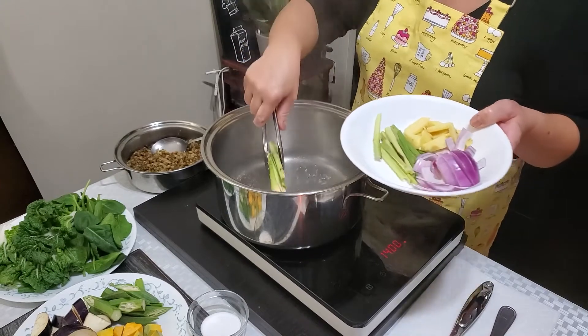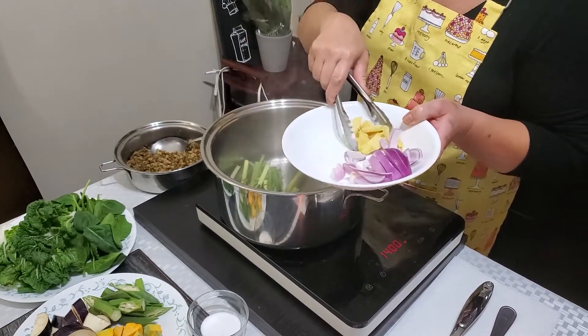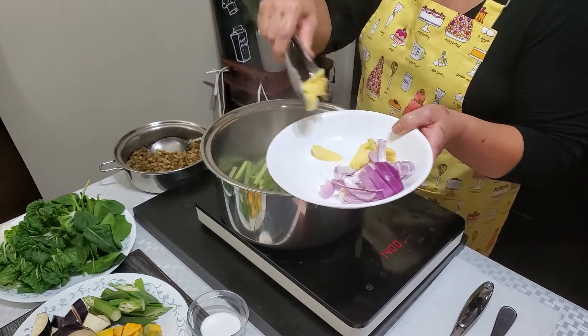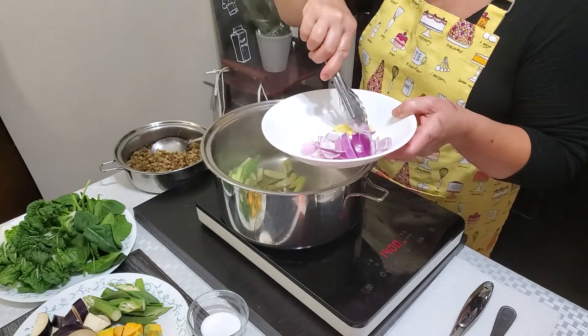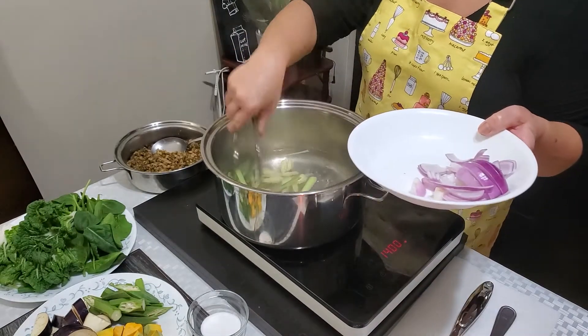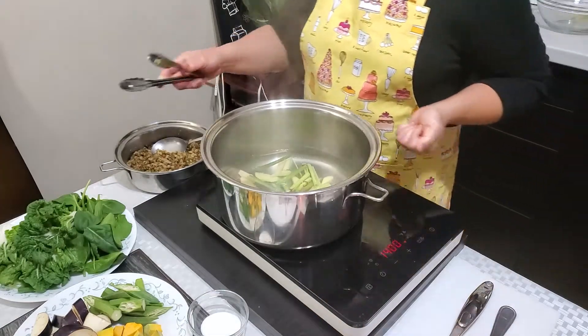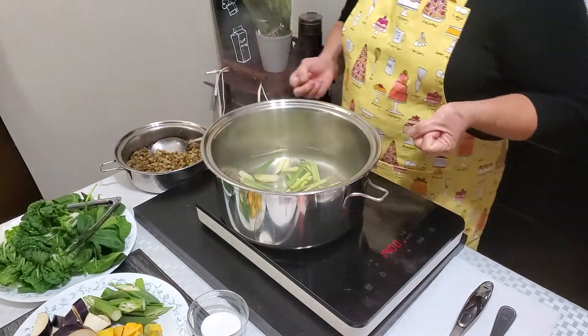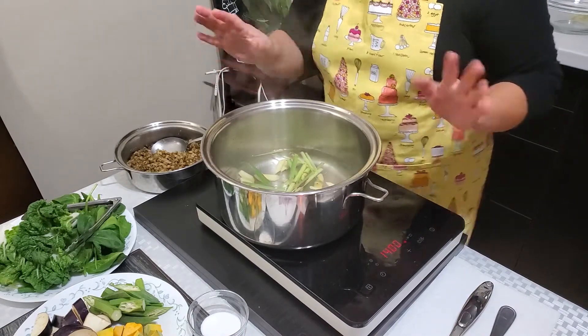First, we'll add the tanglad, or lemongrass. And then next is the ginger, the luya. These are the most basic spices we need for cooking our monggo dish today. Let's let this come to a boil first.